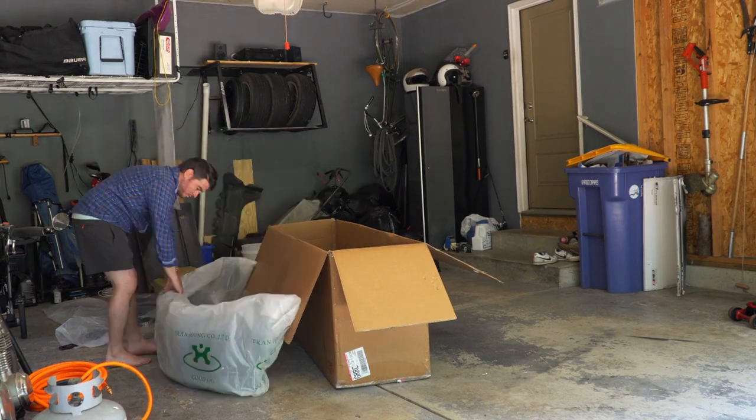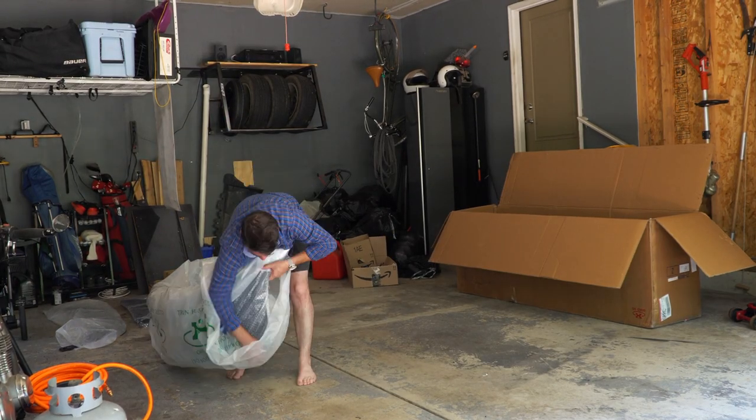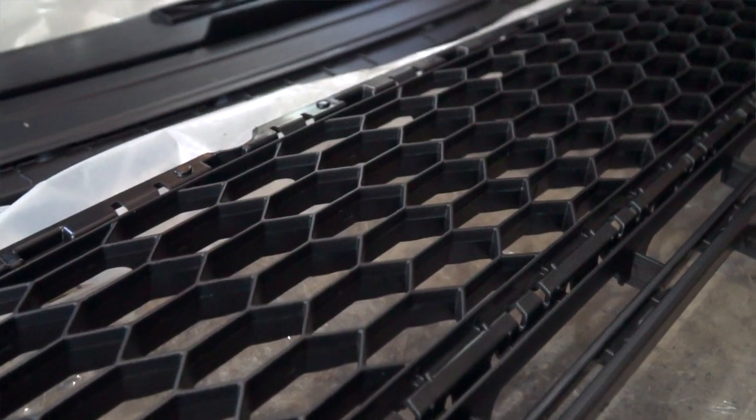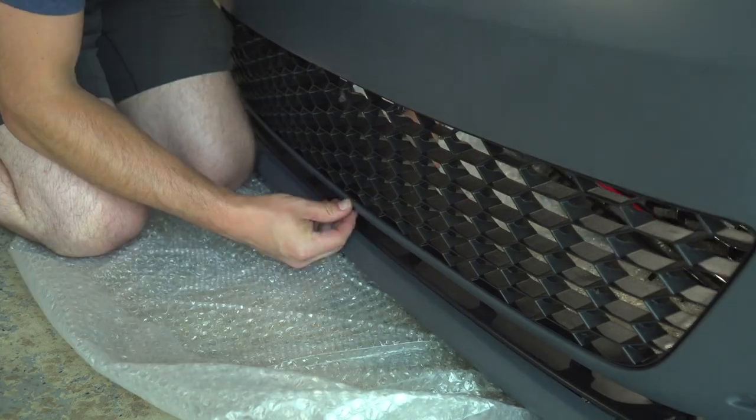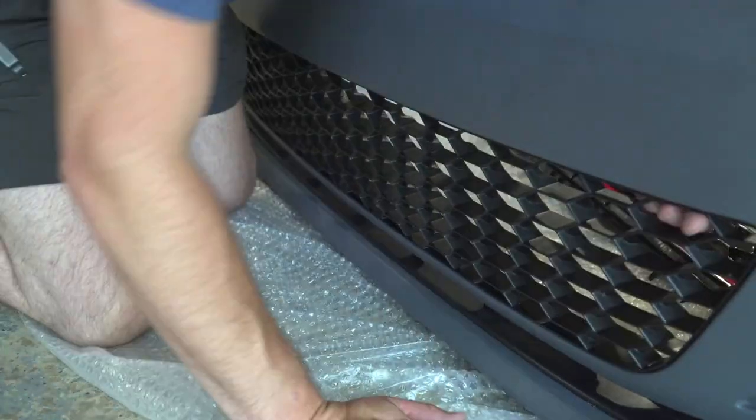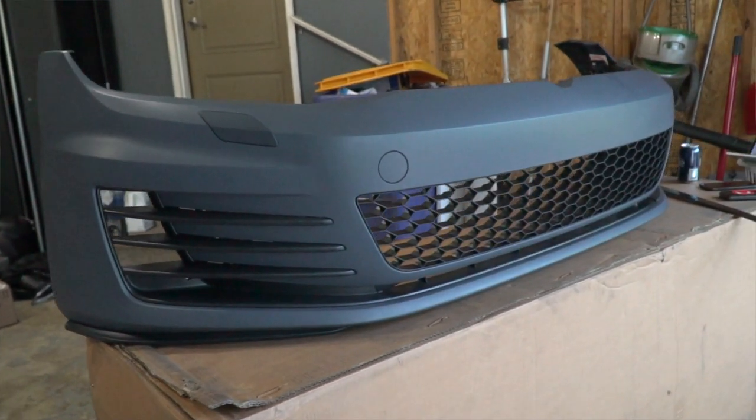This video is part two. In part one I unboxed and started to assemble a GTI front end conversion kit from Icon Motorsports that's very affordable and made for Mark 7 Golfs. After starting to piece it together I concluded it's pretty darn good, and I only spent $450 on it where an OE bumper kit would run almost $2,000.